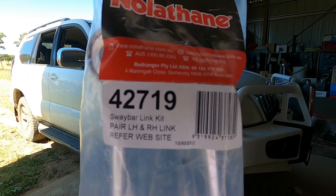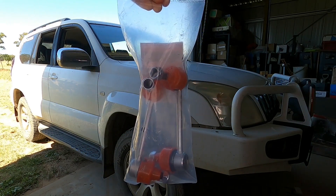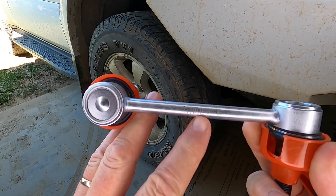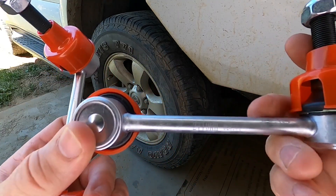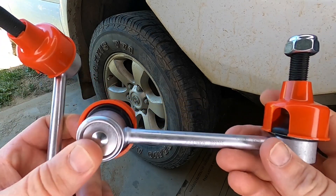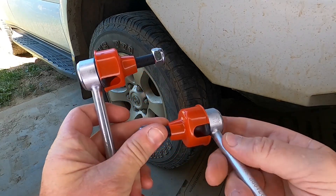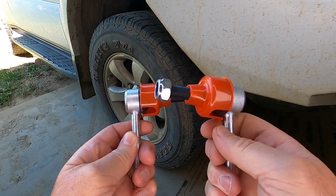There's the part number — make sure you get the right side. They are marked left-hand side and right-hand side. These red plastic caps are only there to protect the rubbers so they don't get damaged, so make sure you take the red caps off before you install them.